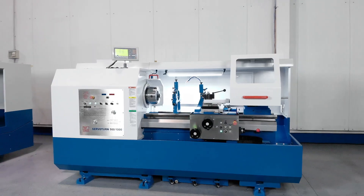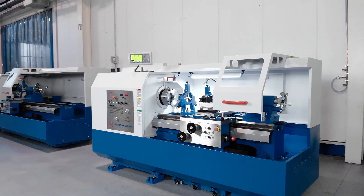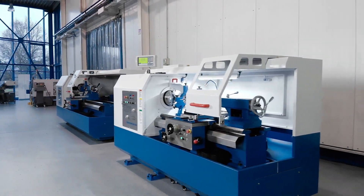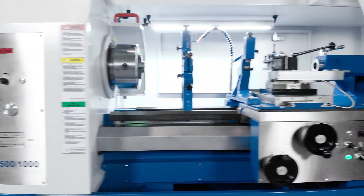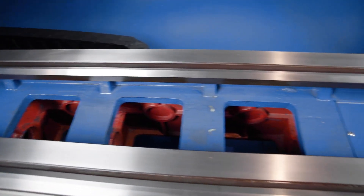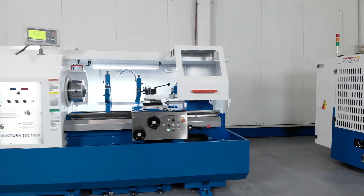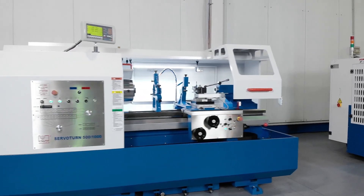The combination of a well-established machine base and the latest feed technology makes switching to a servo conventional lathe even more attractive. The heavily ribbed machine frame with its wide, hardened prism bed guides is designed for heavy-duty machining and is available with two centre heights and three centre distances of up to two metres in length.